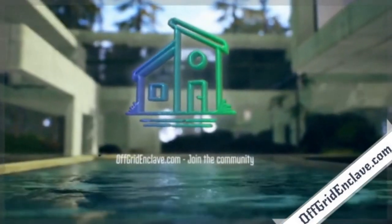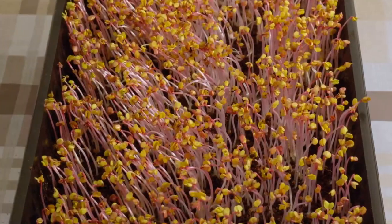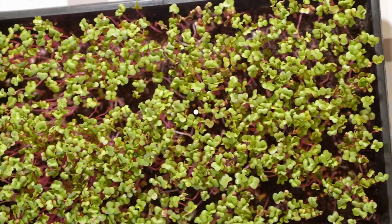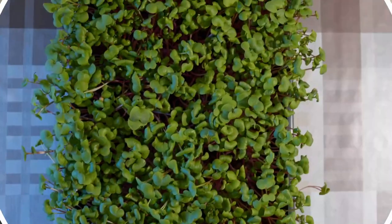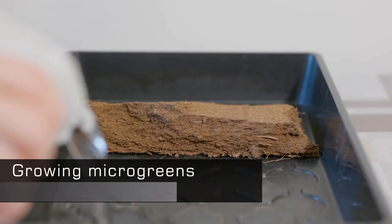Good day ladies and gentlemen and welcome back to the Off-Grid Enclave. In this video we will be having a look at microgreens. These can be done on a very small scale and are ready to harvest within seven to ten days.